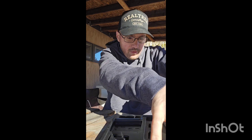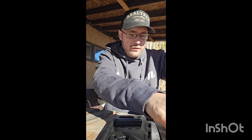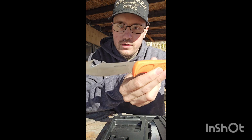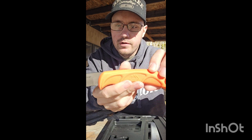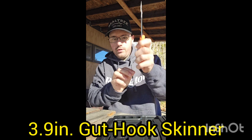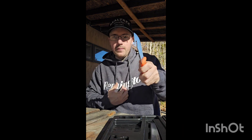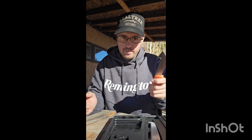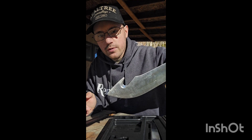Then we have the field skin knife, which is a skinning knife with a gut hook. The gut hook lets you make a small incision and then run it down the belly of your animal without cutting into the guts — really nice feature for field dressing.